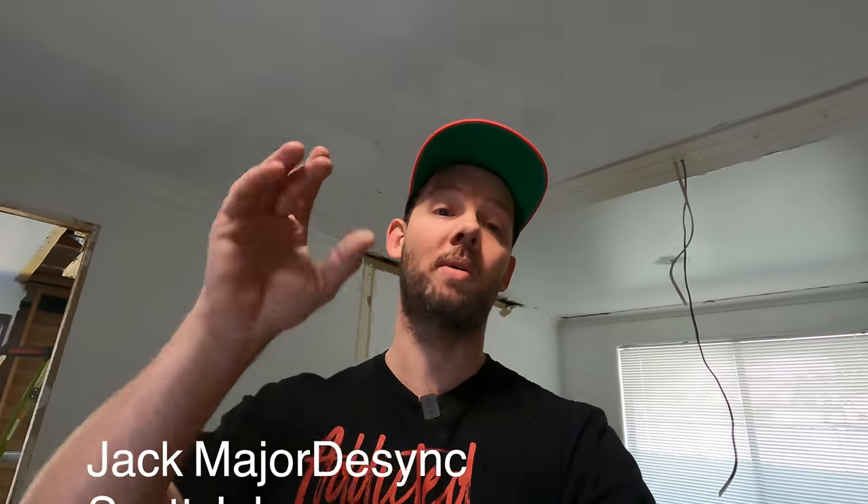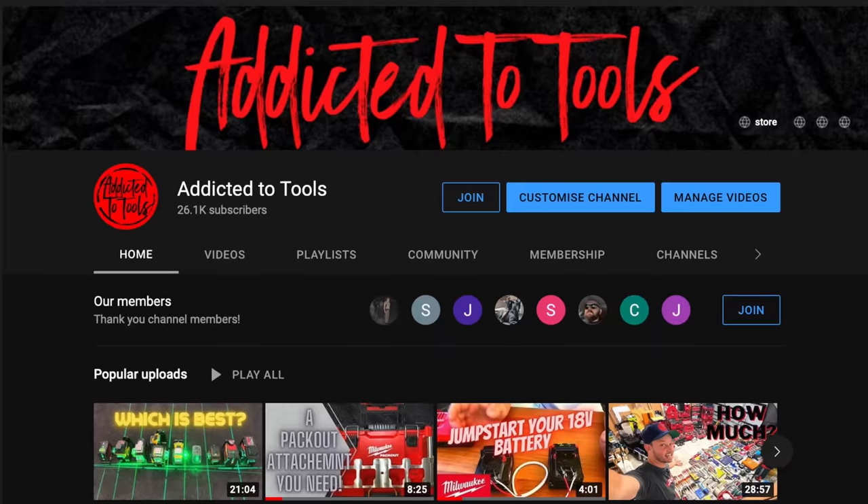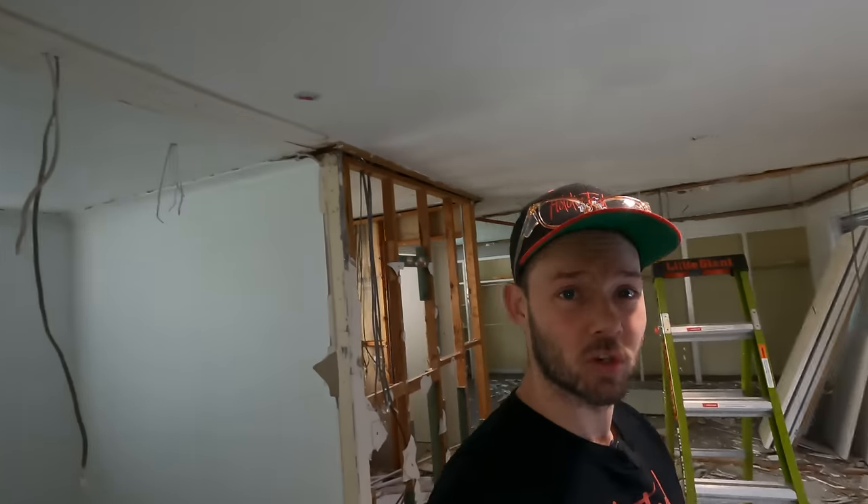I want to thank all the new members to the paid membership on YouTube - you are absolute legends helping to support the channel and helping me keep doing what I'm doing. I put a lot of effort into this - I've spent about a hundred dollars on everything just to do this video which I most likely won't make back. But everyone helping to support, thank you very much. I'll get back into doing the renovation and hopefully soon we'll be able to utilize this a bit more for the install. Until next time, stay addicted to tools.